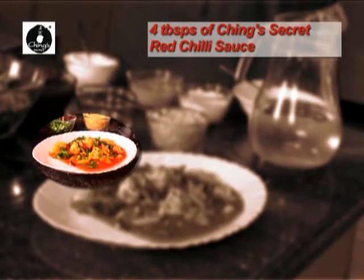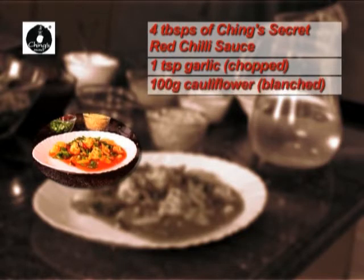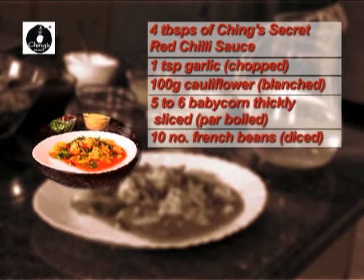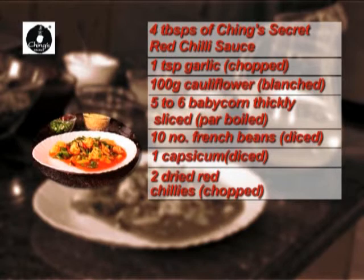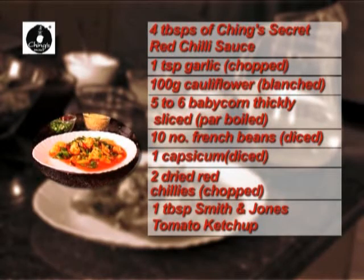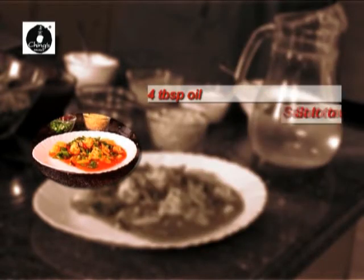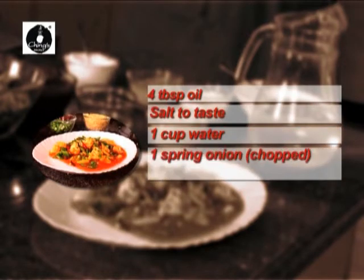4 tablespoons of Ching Secret red chili sauce. 1 teaspoon garlic, finely chopped. 100 grams cauliflower, blanched. 5 to 6 pieces of baby corn, thickly sliced. 10 French beans, diced. 1 capsicum, diced. 2 dried red chillies, finely chopped. 1 tablespoon tomato ketchup. 1 tablespoon corn flour. 4 tablespoons cooking oil. Salt to taste. 1 cup water. 1 spring onion, finely chopped to garnish.